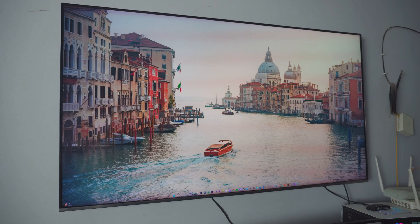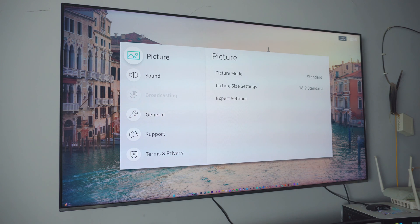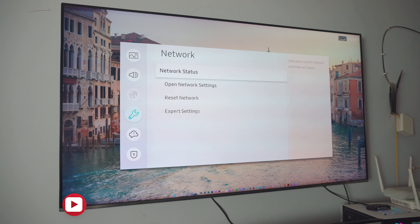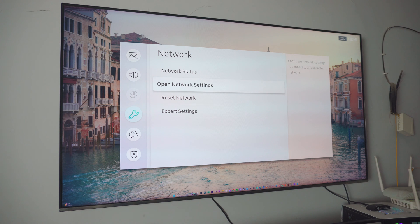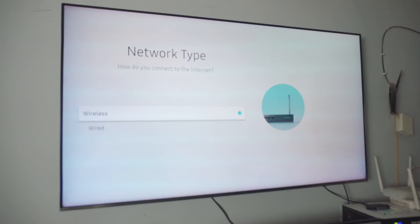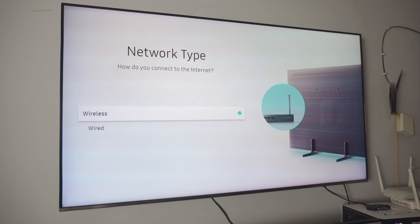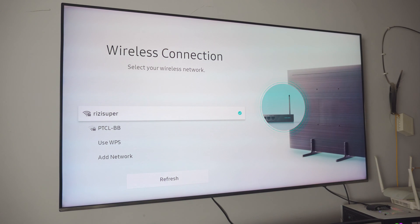Now we have to do the exact same thing on your TV as well. Go into your settings page, inside the settings go into the general settings. Inside the general settings you have network settings at the top. Just go into the network settings, go into the open network settings. We have to make sure the TV and the phone are both on the exact same Wi-Fi network or hotspot. Click on open network settings and it will ask you for a wireless or wired connection. I would recommend wireless connection — just click on wireless connection and it should scan all the available networks.